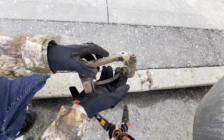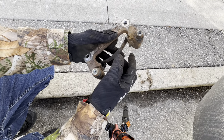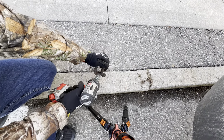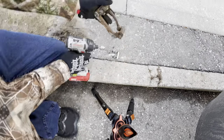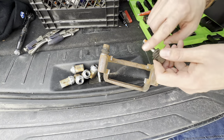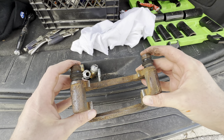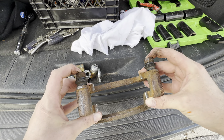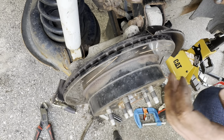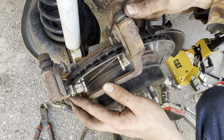Anytime you do anything with brakes, always take the hardware clips off and wire brush all the metal surfaces — just make sure you don't hit the rubber boots. Then pop out the slider pins, clean them up, and re-grease them, making sure they pump in and out smoothly. With your caliper mounting bracket all cleaned up, put a little grease in between your hardware clips. Now put the bracket back on and tighten it down to 140 foot-pounds of torque.